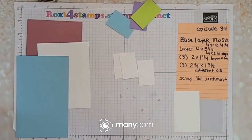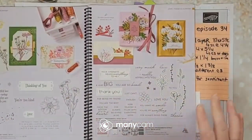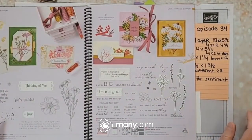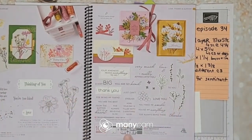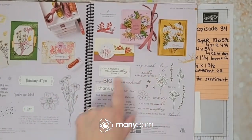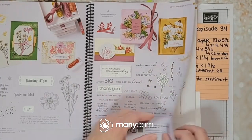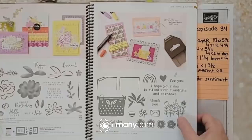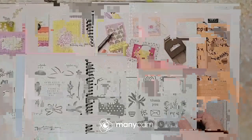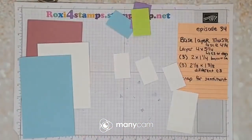I didn't get as much as a lot of people but I got enough for me. What we're going to be showing you today — I can show you inside the catalog now. These are two of my favorite pages. Page 67 is what we're going to use today on today's card, it's called Timeless Arrangements, and it's a bundle. Then on the very next page, page 68, I've also got a lot of my other examples that I'll show you.